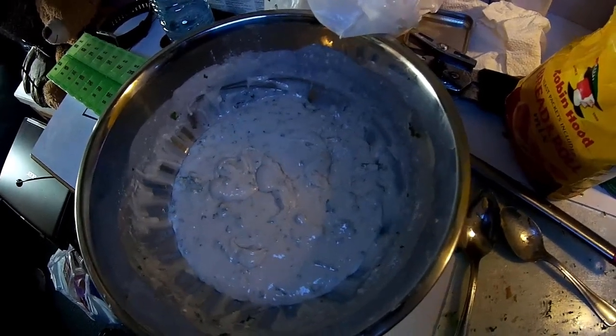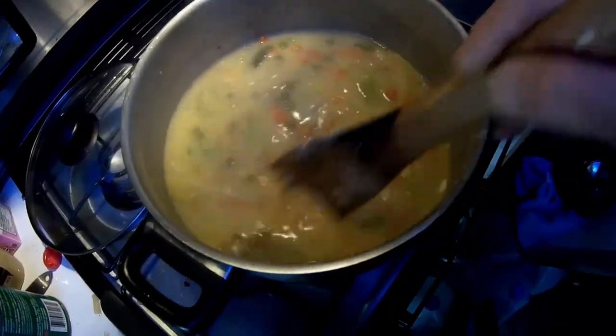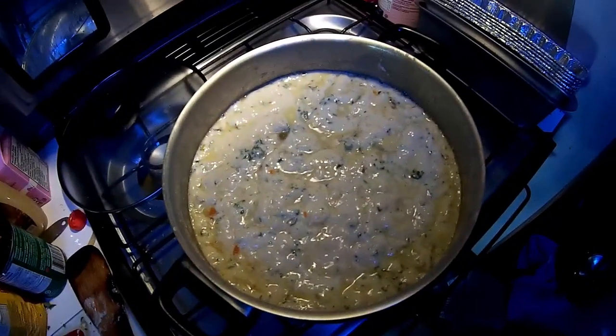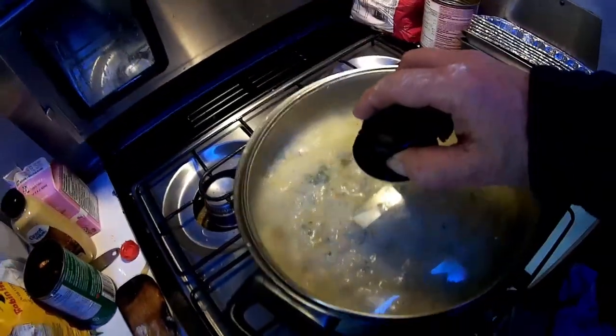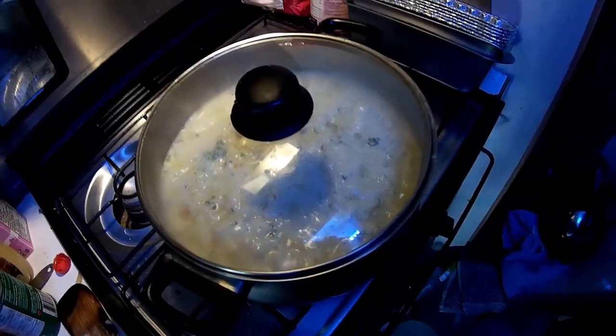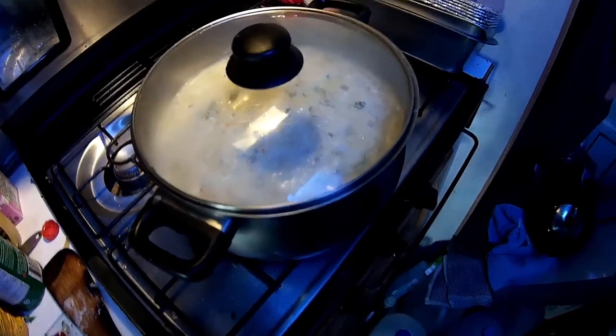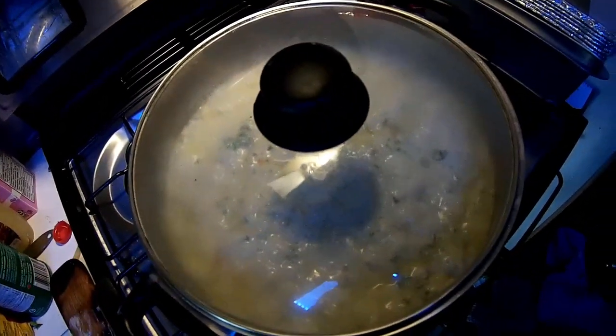Now we can start spooning the batter into the soup. All the dumplings are in — all I've got to do now is put a tight lid on it and let it cook for about eight minutes, stirring every once in a while. Looking good — I haven't even taste-tested it yet, but I can't wait. Big thumbs up to Gina who told me about this soup.